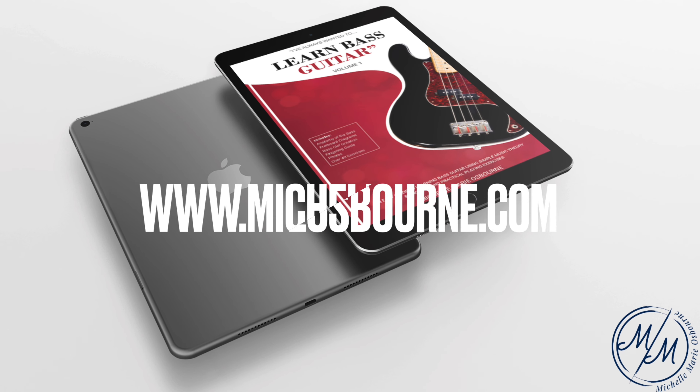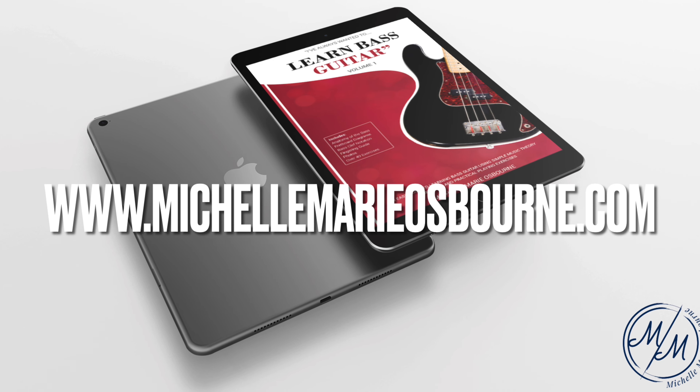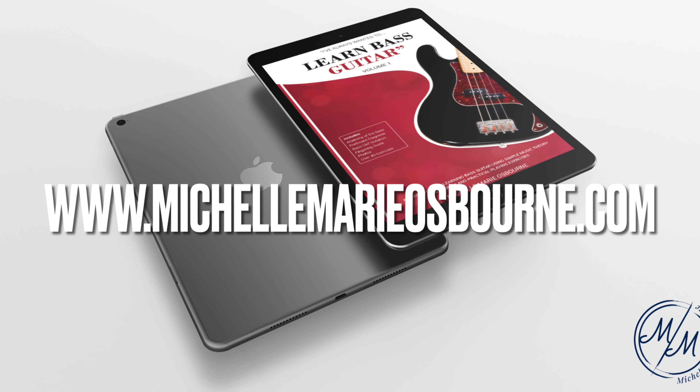To download a copy, or if you'd like to receive a free sample, head over to michellemarieosbon.com.